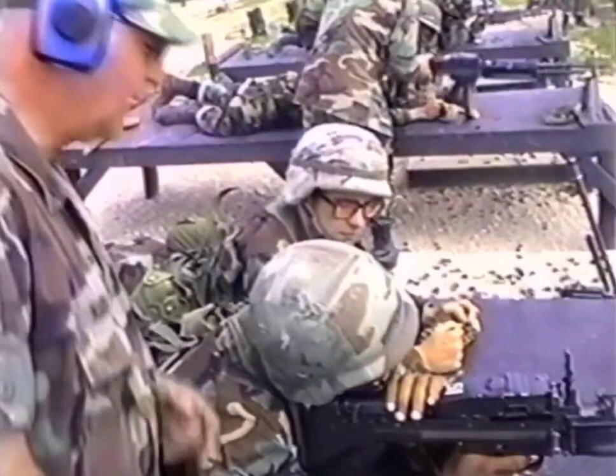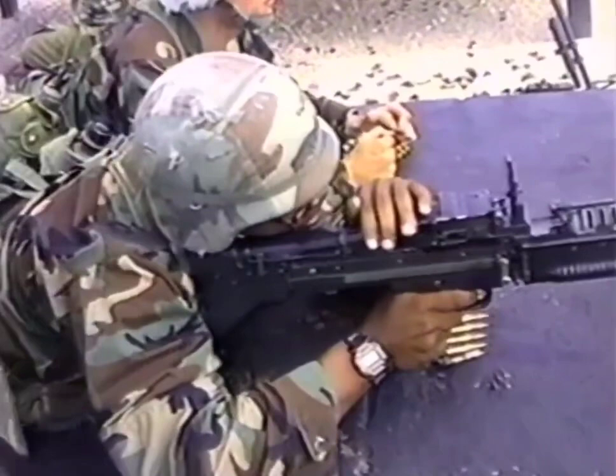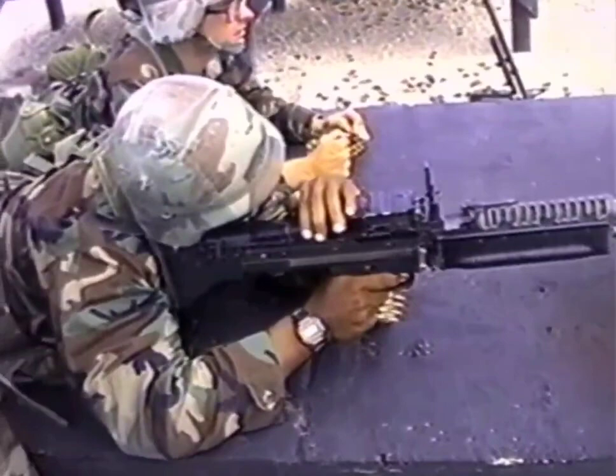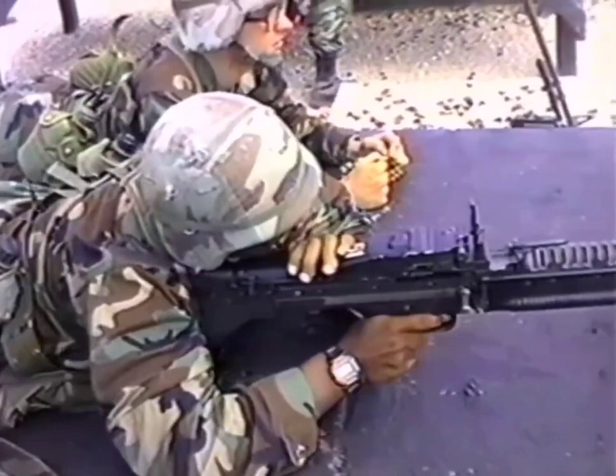Left hand. Left hand. Put the weapon on fire. We're ready. Now, first, go. Target. Target. In, in. And two there. Two again. Again. Again.